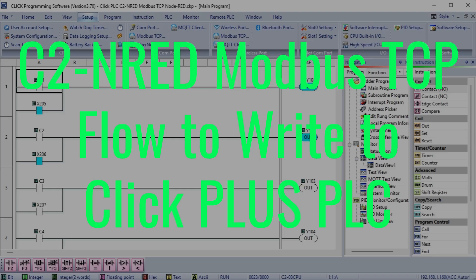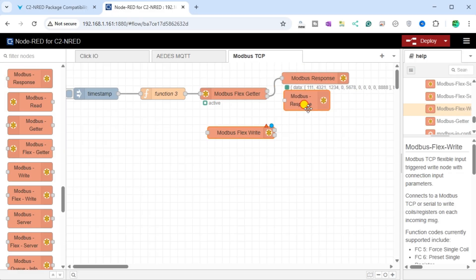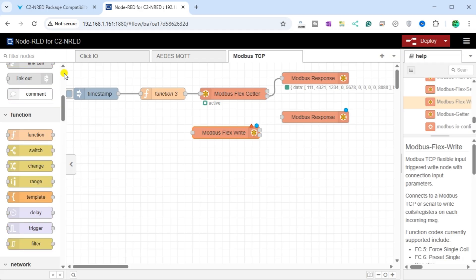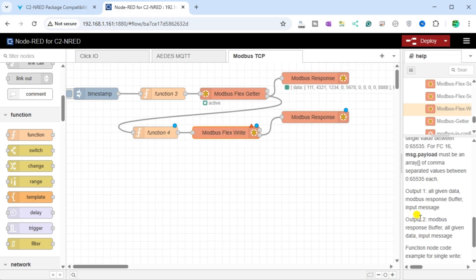We will now set up the C2NRED Modbus TCP flow to write to the Qlik Plus PLC. Returning to our flow program, add a Function node, a Modbus FlexWrite node, and another Modbus Response node. Join the Modbus FlexGetter node to the new Function node, then the new Function node to the Modbus FlexWrite, then join the Modbus FlexWrite to the Modbus Response node. Under the Help menu for the Modbus FlexWrite, copy the Multiple Write example.